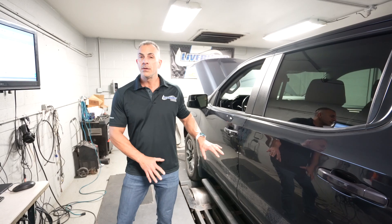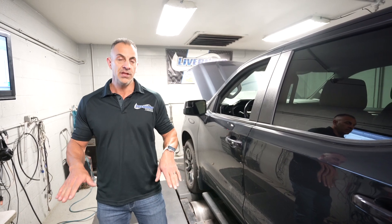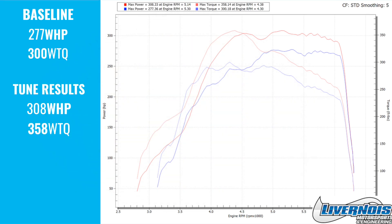We loaded our calibration in this thing, and just for full disclosure, the baseline was done with 93 octane and the performance tune was done with 93 as well. Looking at the graph, this thing made some impressive power — just over 30 horsepower gain peak to peak, and the real big power increase is at 4,500 RPM, where you're looking at just about 50 horsepower of gain.